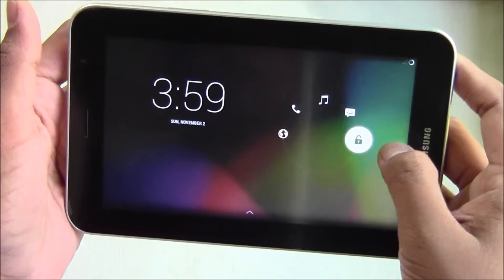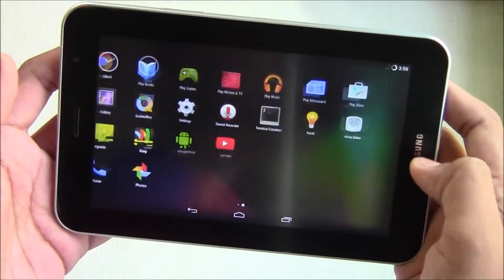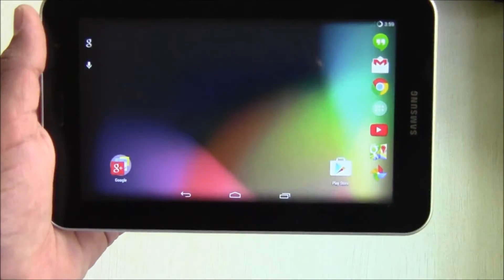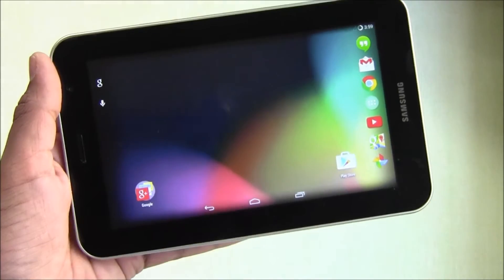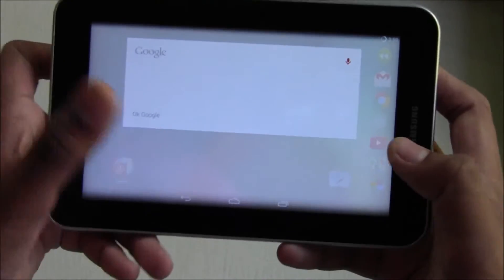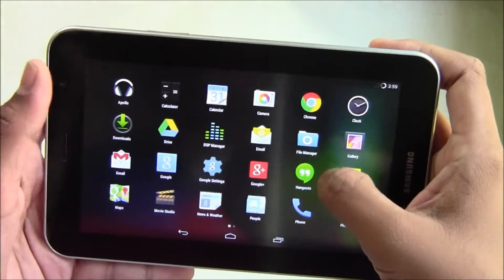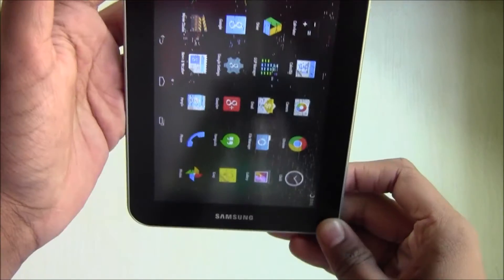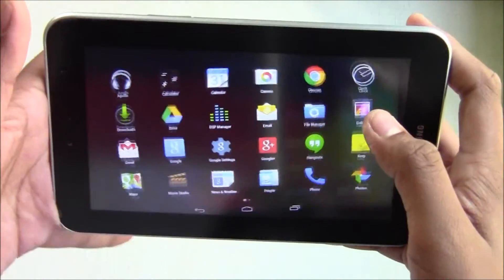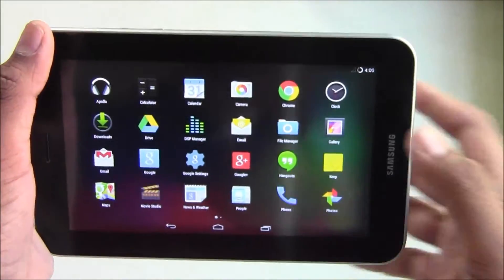The lock screen loads and the device has turned a bit fast, and you have the traditional Google Plus also. When you say 'Okay Google,' it automatically activates Google Now. I'll just use it in vertical orientation. From here you can access the quick access bar and the notification panel.